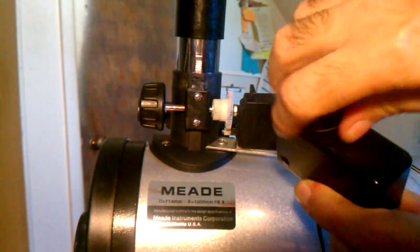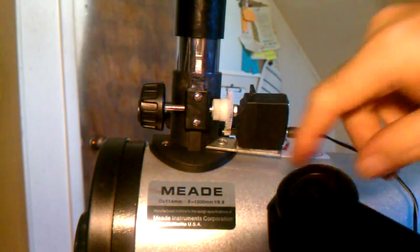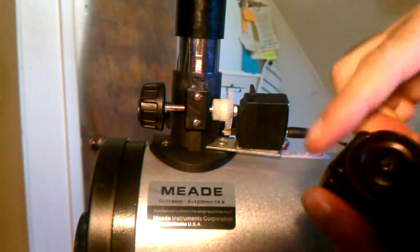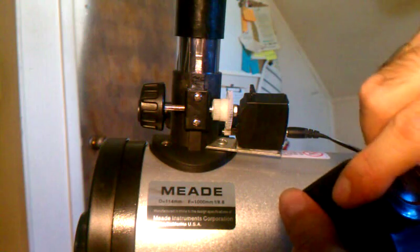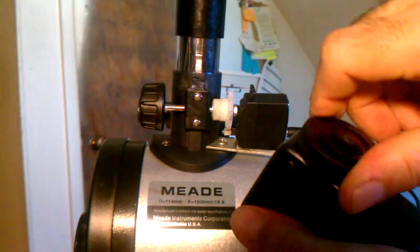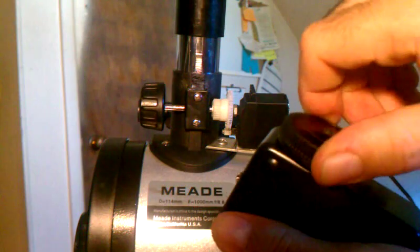It's pretty accurate too, because the gear ratio helps a lot. You don't have to move the wheel fast to move this one here, as you can see. It's pretty smooth.